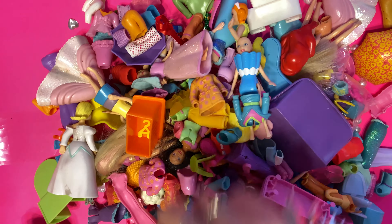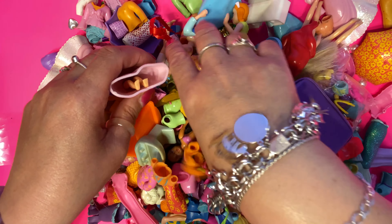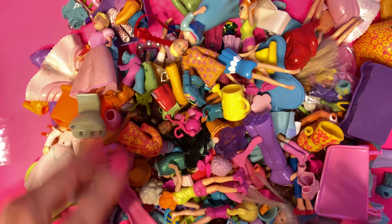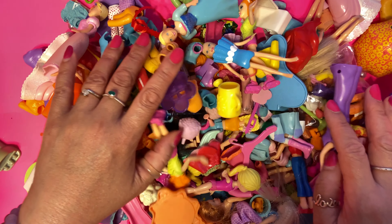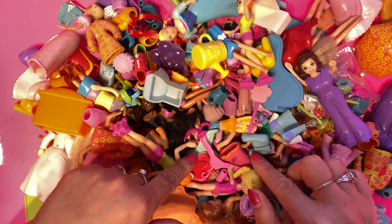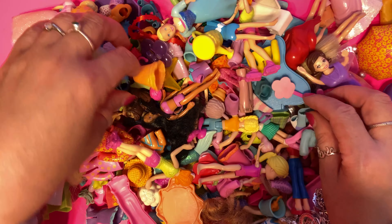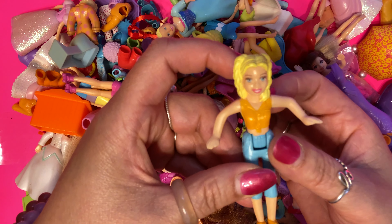I heard the sound of the plastic. I love the way my hands make the movements. But I thought today we would just spend the entire day exploring and playing with Polly Pockets. It's going to be so much fun because let's figure out what we have here. Oh, look at this one.